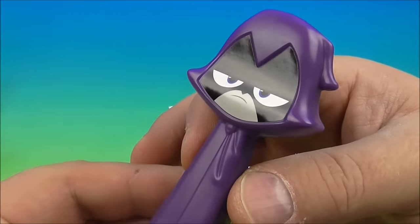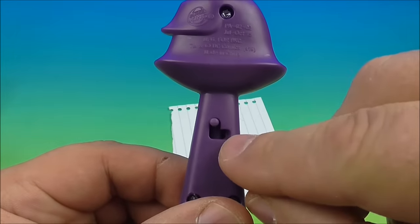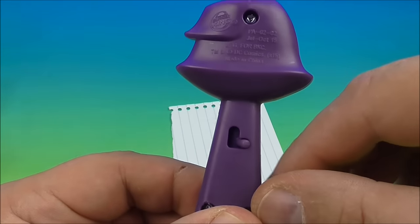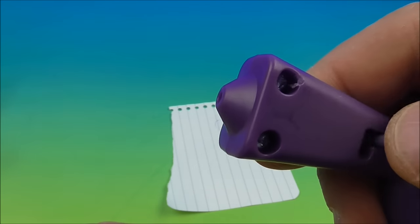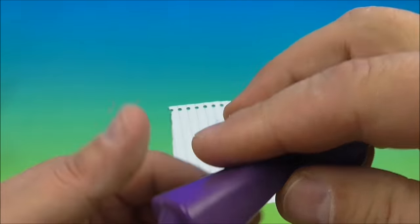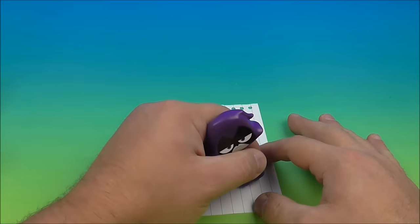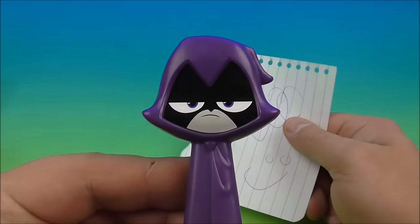Next up in the set is the Raven pen — a pen shaped like Raven. On the back there's a little spring-loaded lever. Place it down just like that and the little tip of the pen comes out. It's a pen you can use to scribble, write, and doodle — draw little smiley faces, whatever you want. There you go, the Raven pen.